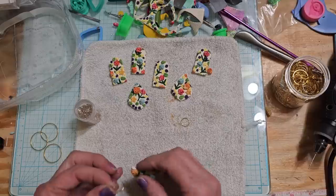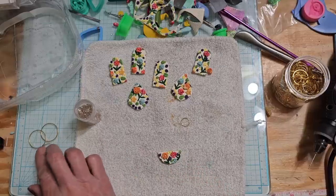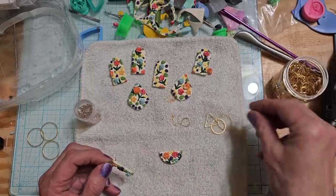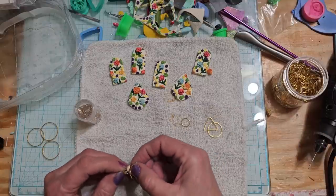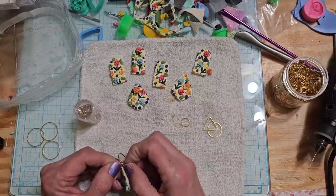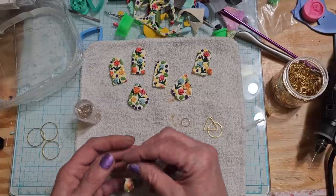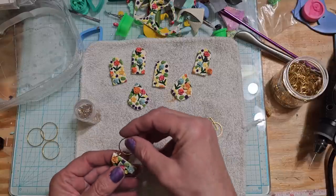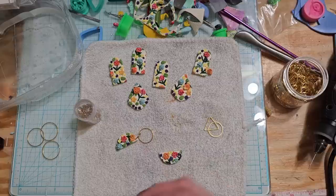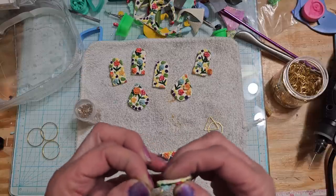We're going to try to put this one together - I think these jump rings are going to be way too big. By doing it this way, you're so focused on where all your flowers and stuff are going to go. That might be way too big but we're going to try it anyways. You're so focused on where your flowers are going that you're not focused on where your holes have to go, and it just happens that one of the holes has to come right through a flower.